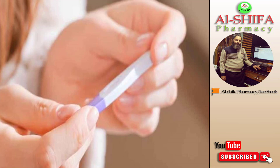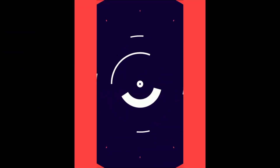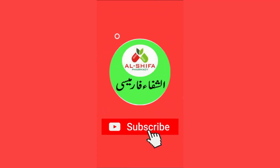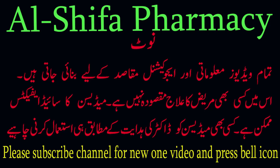Welcome to Al Shafah Pharmacy. In this video, we learn about how to check pregnancy at home. Before starting, I am requesting new viewers to subscribe to my channel and click on the bell icon for the latest videos. So let's start the video.